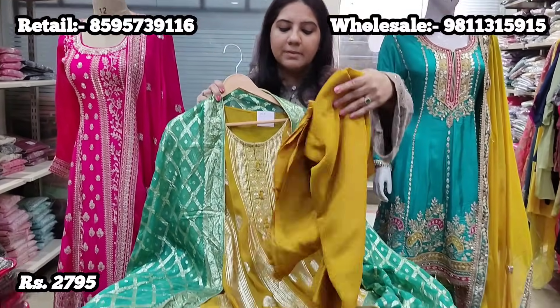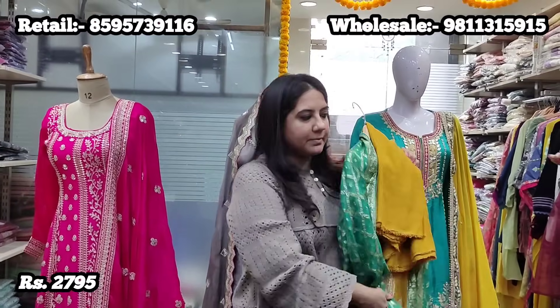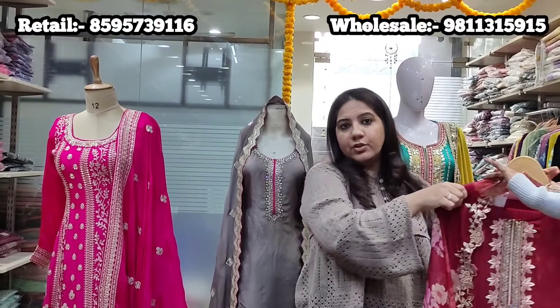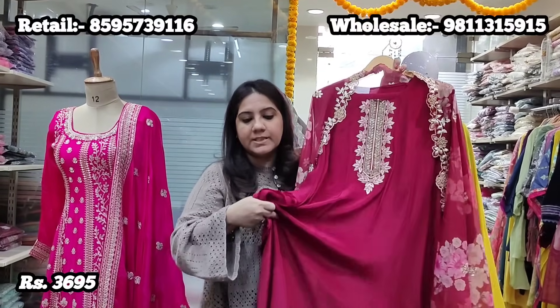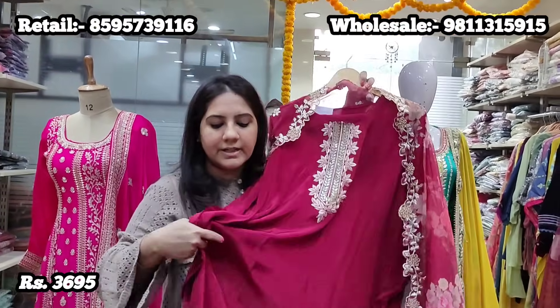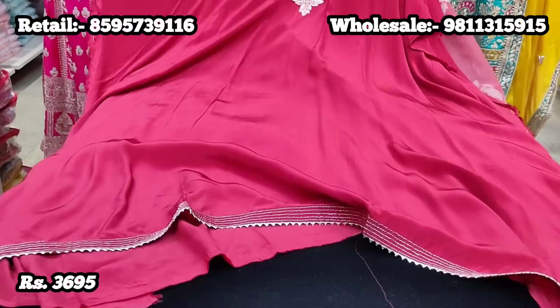We also have a lot of wholesale buyers purchasing these pieces in bulk for their stores and exhibitions. The prices we are quoting are all retail prices. If you are a bulk buyer and need pieces for resale, please share your visiting card and our team will help you with minimum order quantity and wholesale prices.